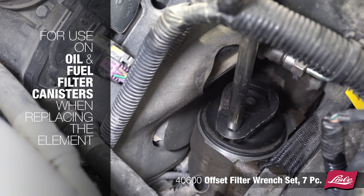Includes seven sizes to fit most vehicles. The Lau 4600 Offset Filter Wrench Set.